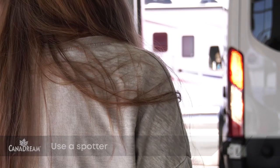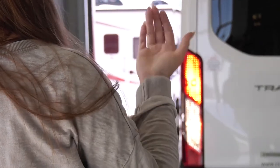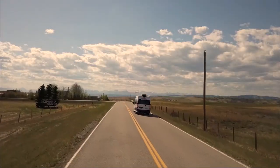Whenever you are reversing, you should always have a person standing at the rear of the RV to guide you — we call this person a spotter. You should be able to see this person in your side mirror and they should be able to see you. They will use hand signals to guide you as you reverse the RV. Many damage incidents are caused whilst backing up and these can be avoided if a spotter is used.